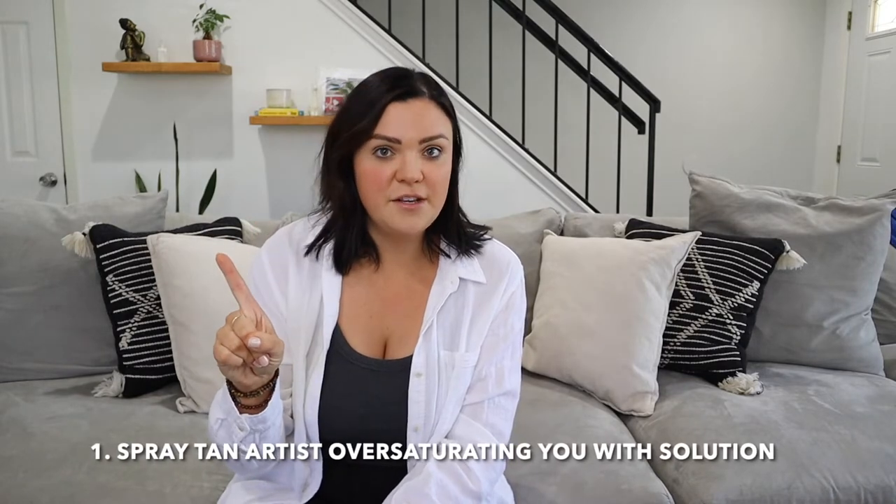So if your spray tan artist gave you a spray tan that wasn't streaky and you end up with streaks, it's not the spray tan artist's fault. The hardest part of being a spray tan artist is that it's 50% on the spray tan artist and 50% on you on how the spray tan turns out. The first way a spray tan can look streaky is by the spray tan artist oversaturating you.